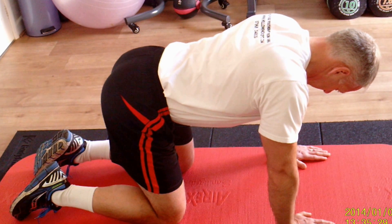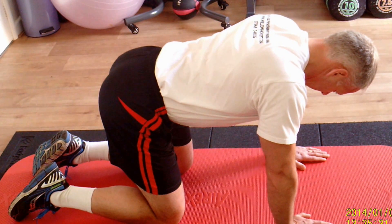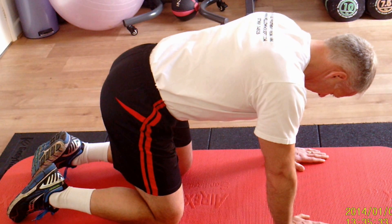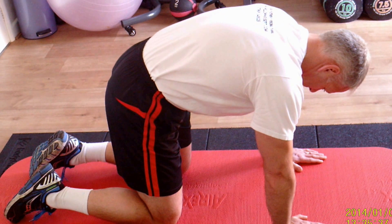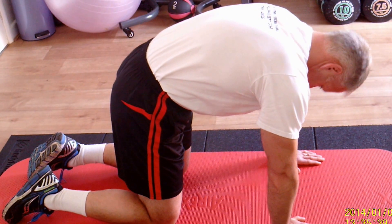You're going to start by tucking the pelvis under. The tummy muscles are on, and he's starting at the pelvis and slowly articulating all the way up, finally dropping his head down at the end.